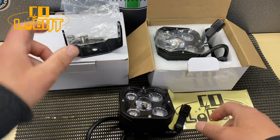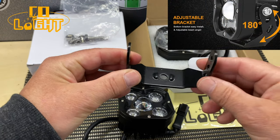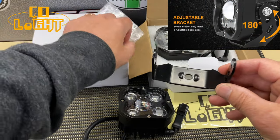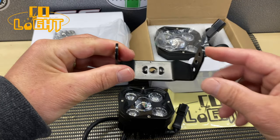In the box we've got the mounting bracket to mount that on the crash bars of my bike and then all the necessary nuts and bolts to go with it. Let's have a look at how we're going to fit it to the bike.